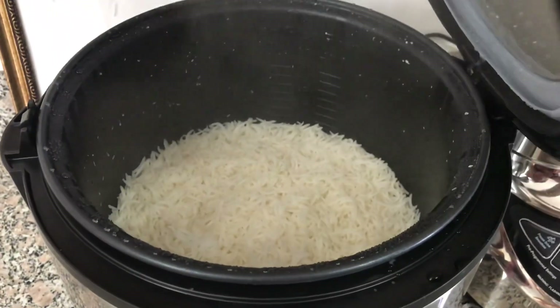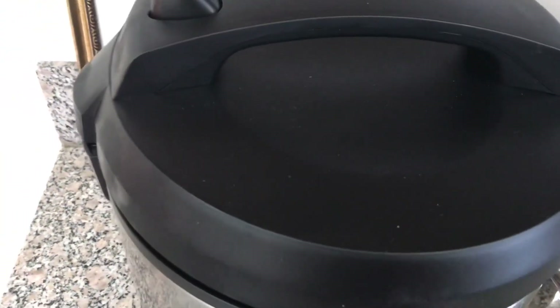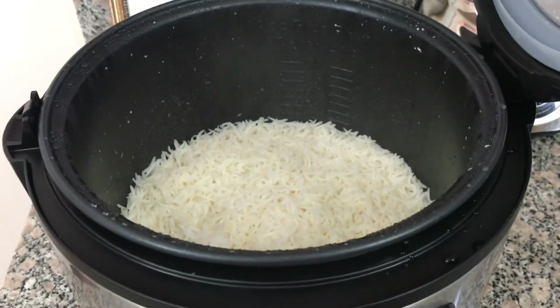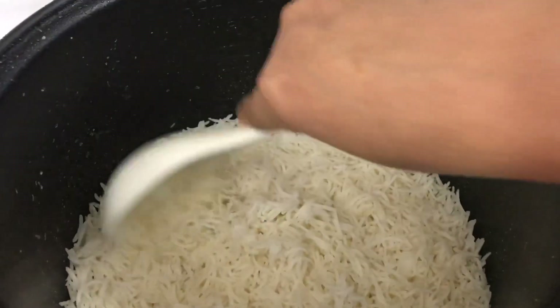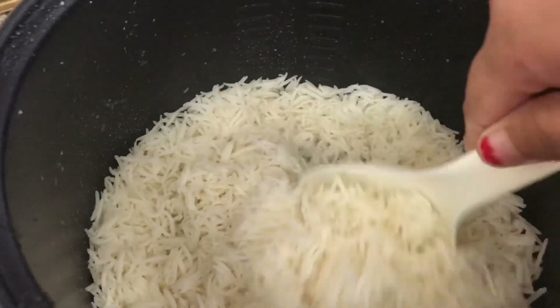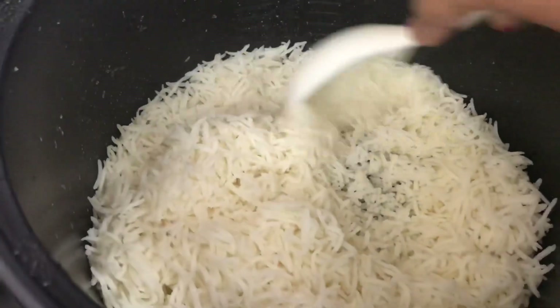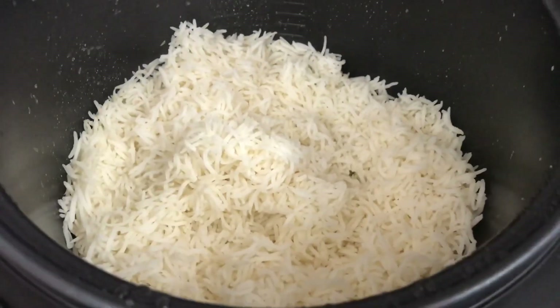Here is our white rice ready. The rice is totally nicely cooked and it is fluffy — not too dry and not too moist. I'm happy with it. In the future I'm going to cook a lot of recipes in it and I will upload those videos and explore this cooker as much as possible.